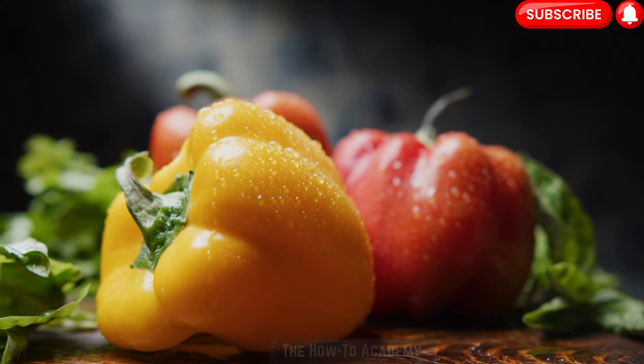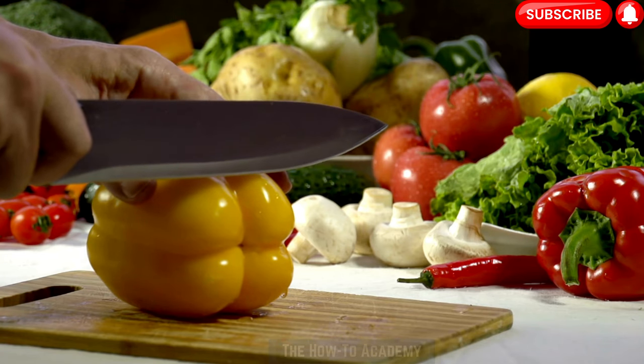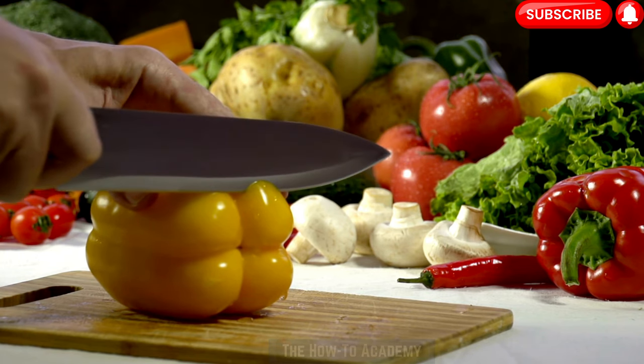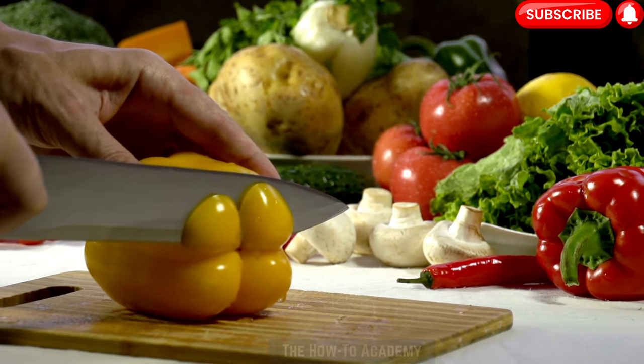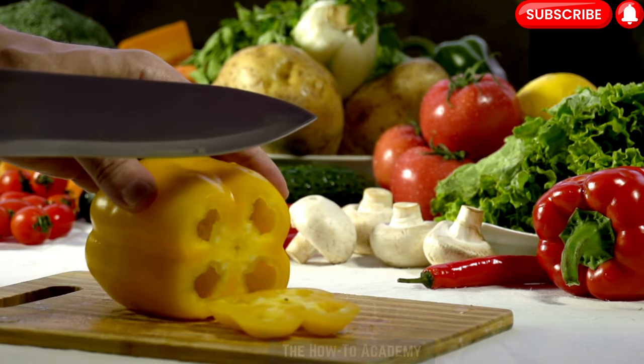Growing bell peppers at home can be a rewarding and enjoyable experience. Whether you have a spacious garden or limited space on a balcony or patio, you can successfully cultivate these vibrant vegetables with the right care and attention. Let's explore the step-by-step process of growing bell peppers at home.